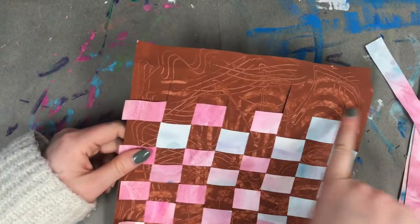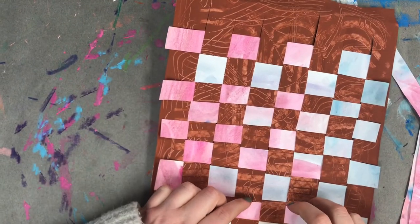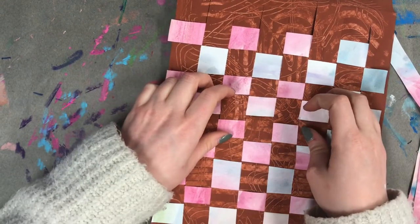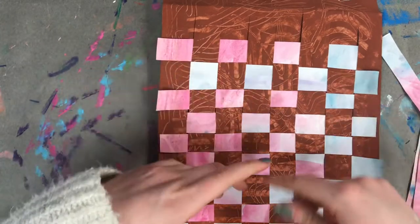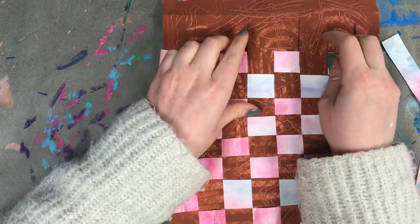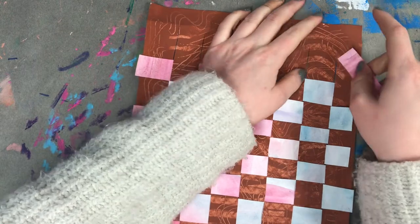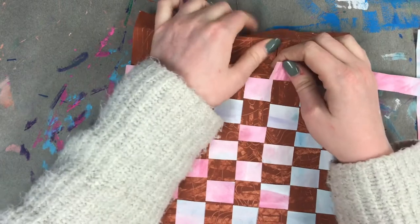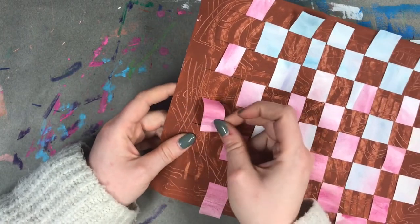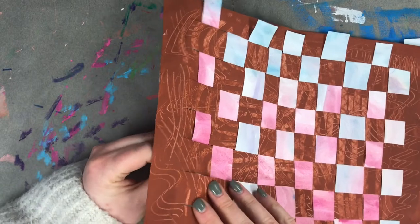It gets a little trickier as I get up to the top because there's less room in the loom to weave. A really good idea is to go back to all your weft pieces and carefully pull them downward — even though you pulled them down after weaving, they like to move around. At the end, make sure they're all as far down as they possibly can be, which gives a little more room to finish up at the top. Take your time since this is paper — we want to be super careful and not rip it.